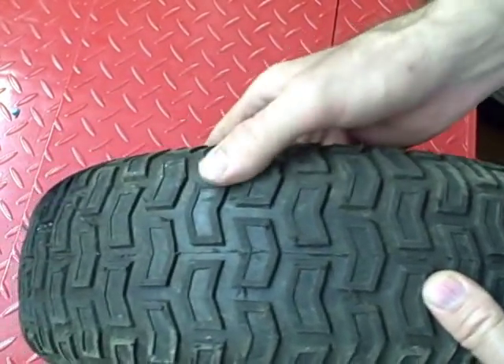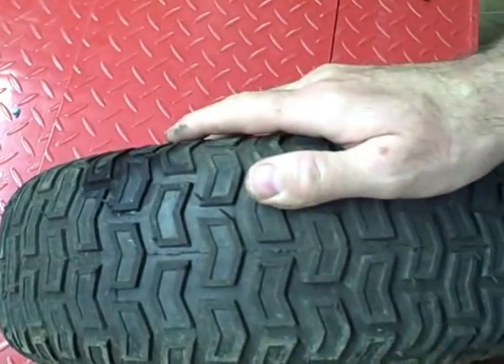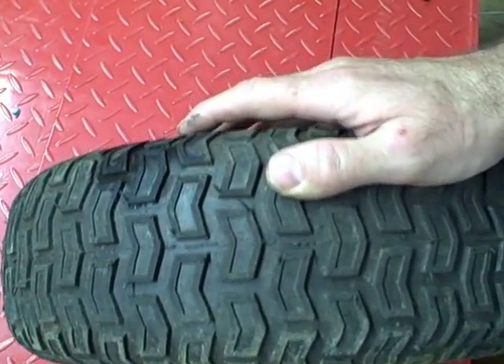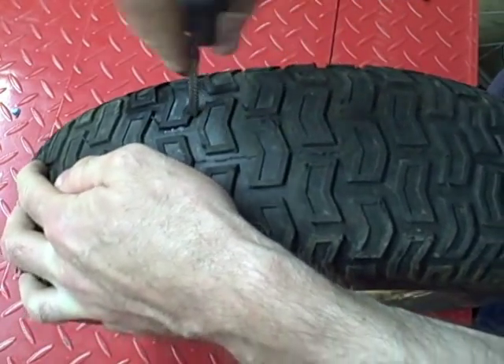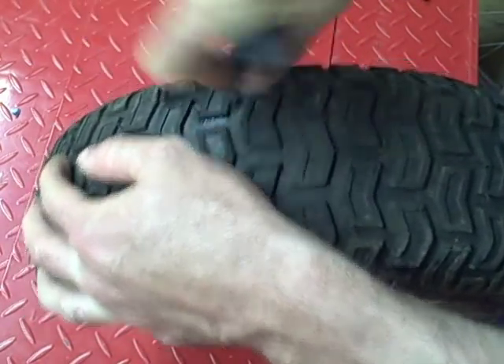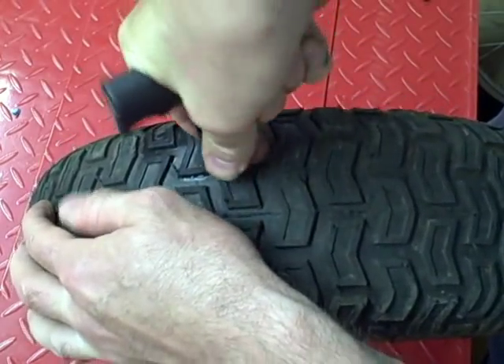Find the hole — the hole is right here. Take the tire plug ream tool and ream out the hole. This roughens it up and cleans it.